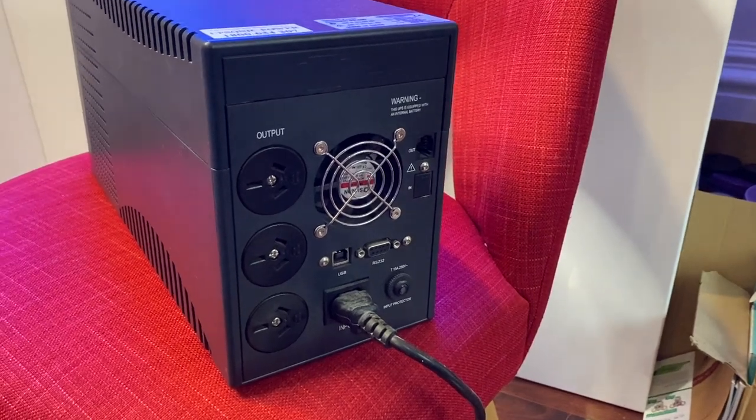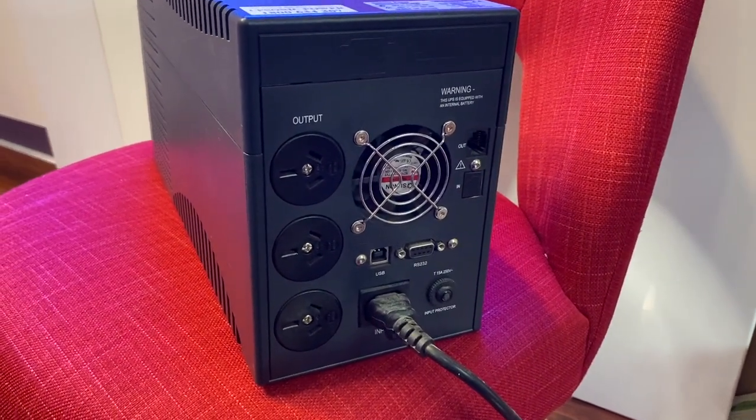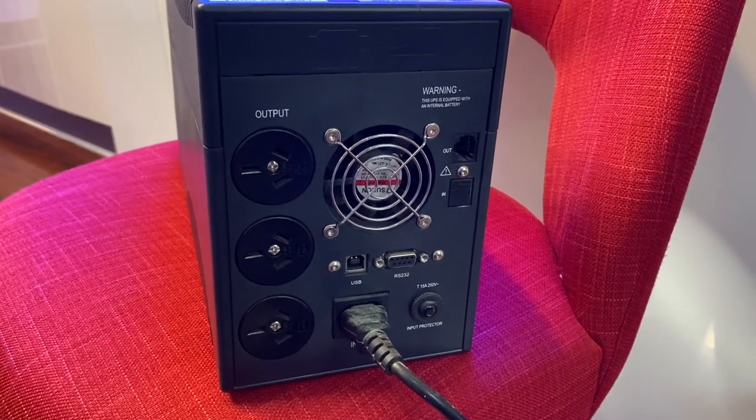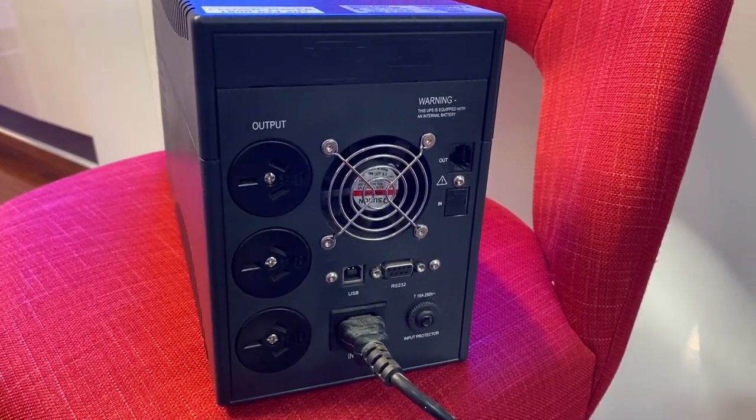Another cool feature present in most UPSs is that they will beep loudly when the power goes out, alerting you that the batteries are now in use. They can also give you alarms when the batteries are starting to run low. More advanced models will also have USB connectivity or even network connectivity with Wi-Fi or Ethernet, allowing units to be hooked up to software or services that will send you notifications to your phone or email when the power goes out.